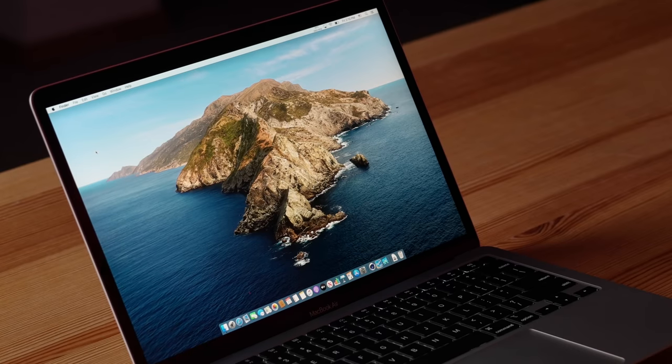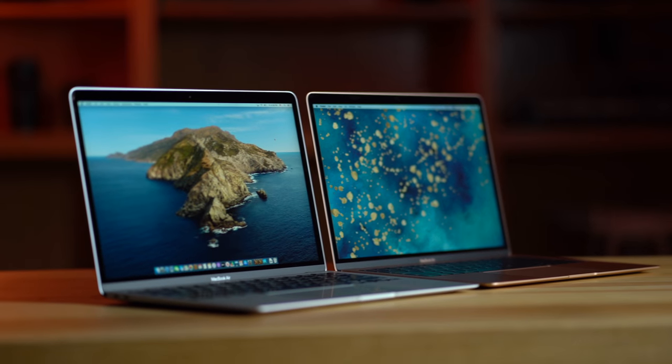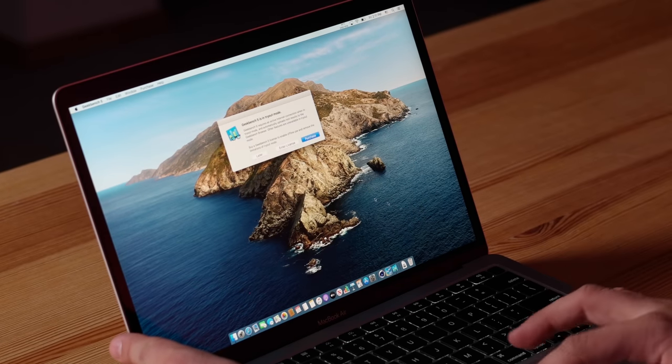We're going to cross our fingers and hope so, because that's going to make this an awesome value. One thing I already noticed is that it is quite warm on the bottom of the MacBook Air, and all I've really done is download my testing apps, which is very interesting. I also want to let you guys know I'll be doing a direct comparison against the previous MacBook Air and the base 13-inch MacBook Pro with a quad-core processor, so make sure you're subscribed with notifications enabled. Let's go ahead and turn on Geekbench 5.